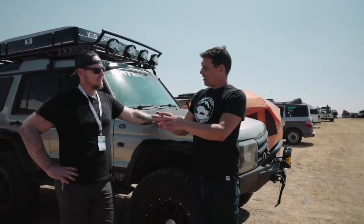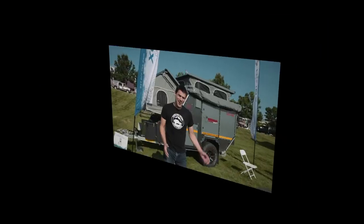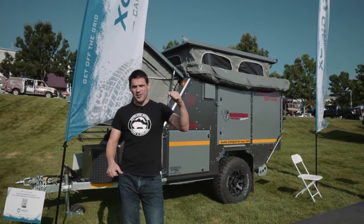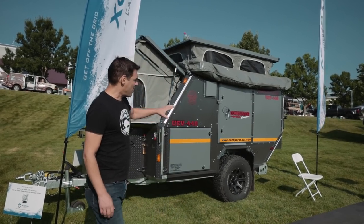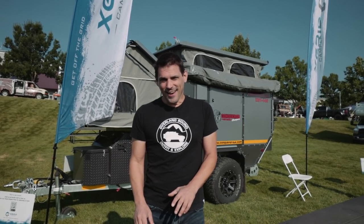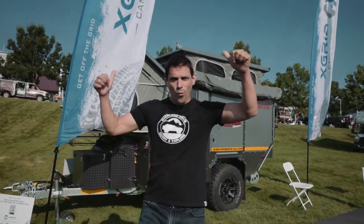All right, you guys, here we go — day two! Thanks for joining. Day one is up on the YouTube channel. Today we're gonna dive a little bit deeper, look at some awesome vehicles, do some walk-arounds of new kit, and it should be a fun day. Right now I'm gonna go up, get coffee, say hi to some folks, and then we're gonna hit the aisles and see what's new in the overland industry.